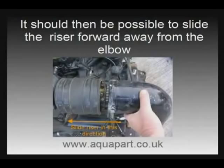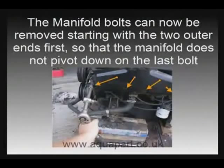We recommend this because in most boats there is just not enough clearance to get them out vertically, so you have to do it this way. It's not the easiest job in the world in a lot of installations, but persevere because you can do it.